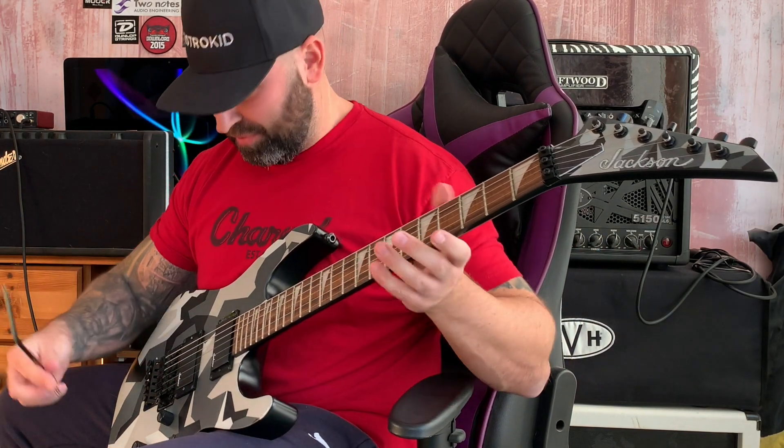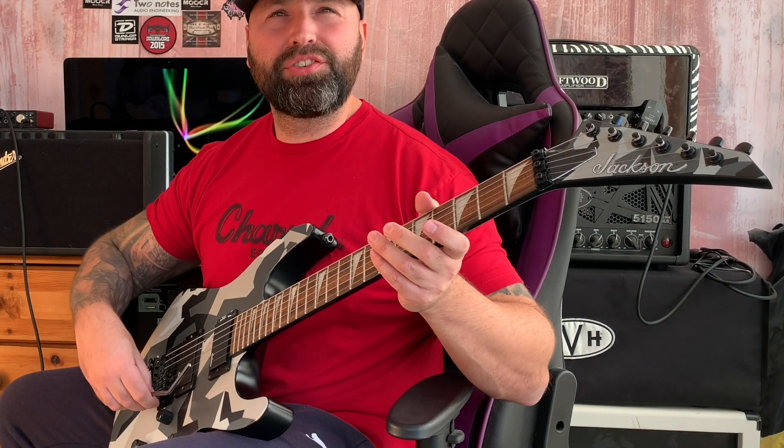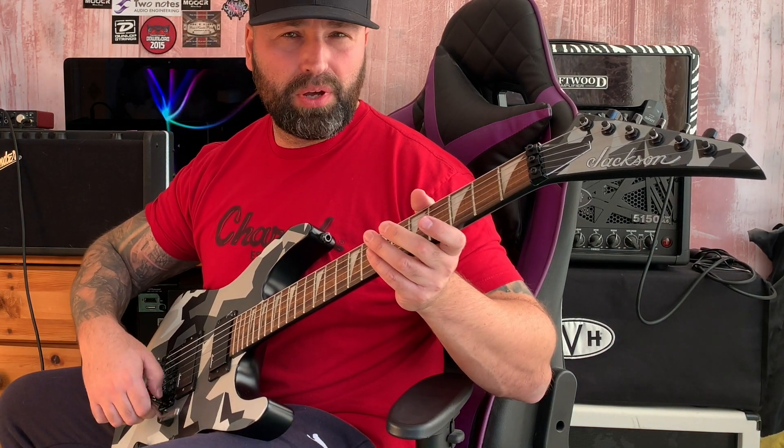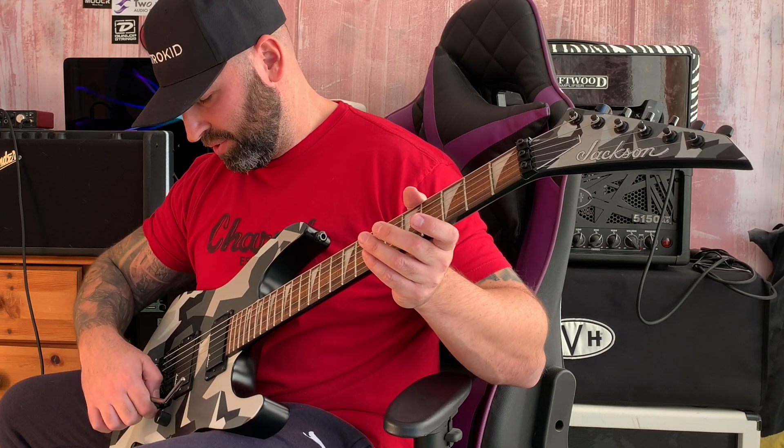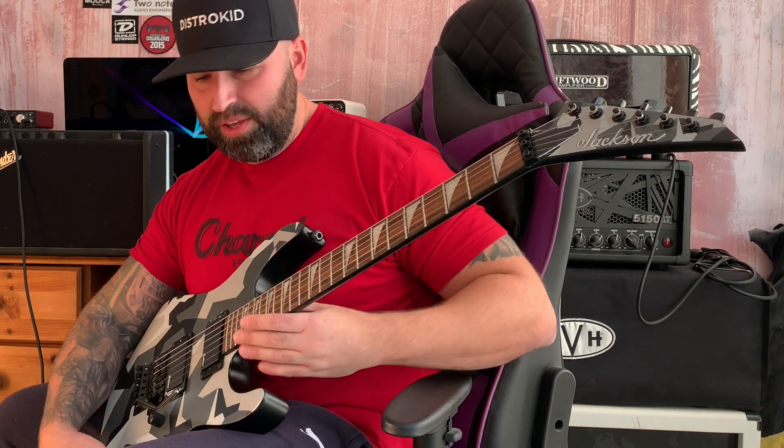That's one you don't see very much, but it sounds better in my opinion when you're using a totally clean guitar — I usually do that on a clean channel. The last tremolo trick involves hammer-ons on your left hand. You leave the bar in the standard position.